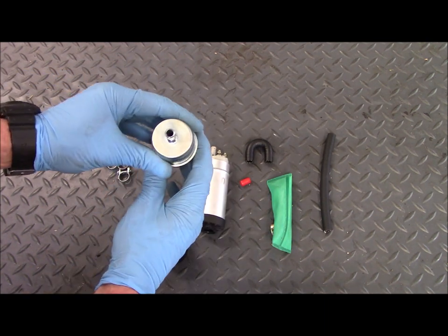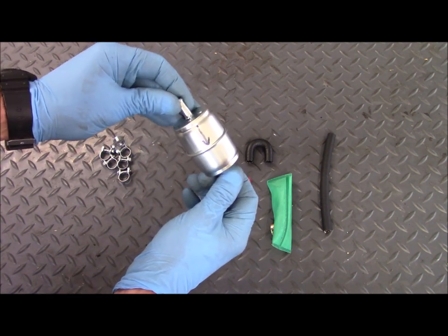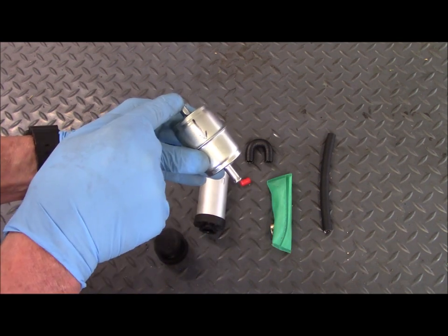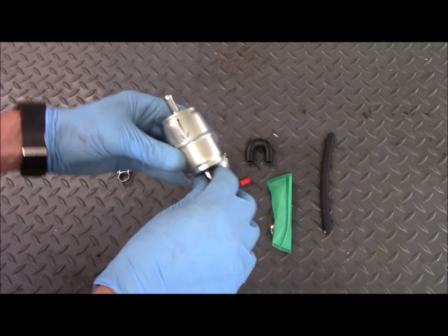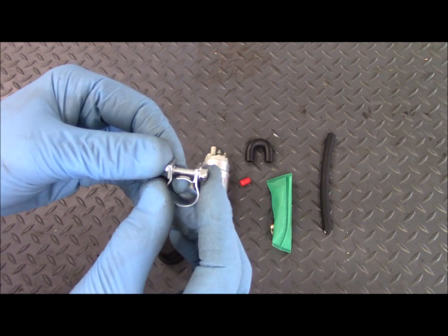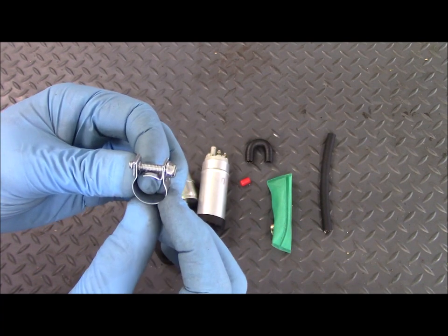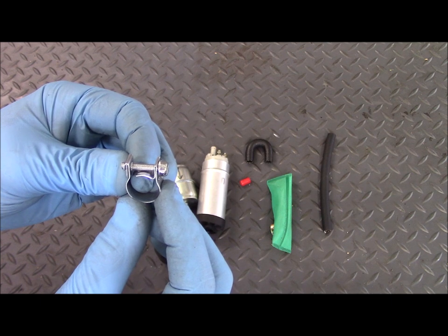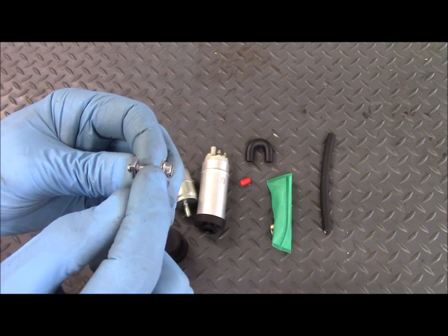The filter is marked with IN on one end, but to make sure I don't mess it up when I install it, I drew an arrow from the IN to the OUT, which is very much like the arrow on the existing filter. It also comes with these clamps, which you can reuse. They're designed specifically for high-pressure fuel systems and are not like the ones you get at the auto parts store with the worm gear.